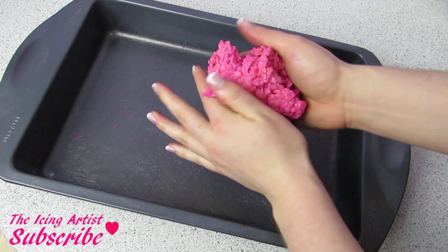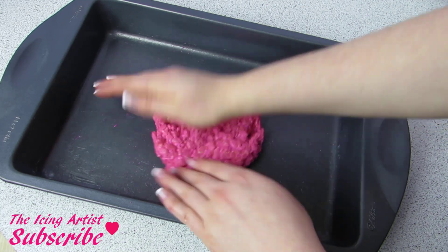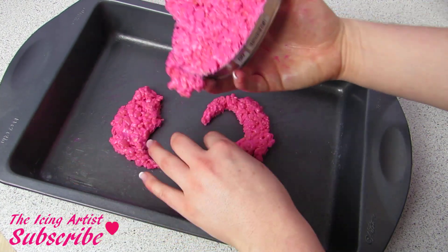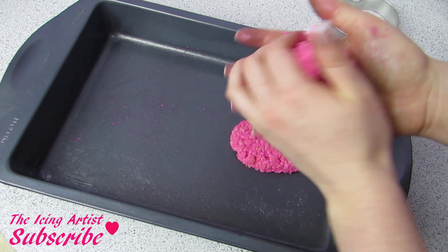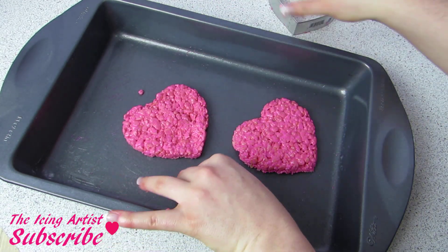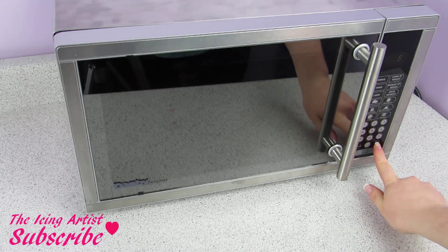Just like I said, we're gonna take off all of those scraps and mold those into a big ball, then flatten that out. It kind of looks like a big rice krispies patty, but that's okay because we're gonna cut out another heart and do the process again — remold those and cut out another heart. Now I'm gonna melt some chocolate; I'm just using compound chocolate because I don't have to temper it.